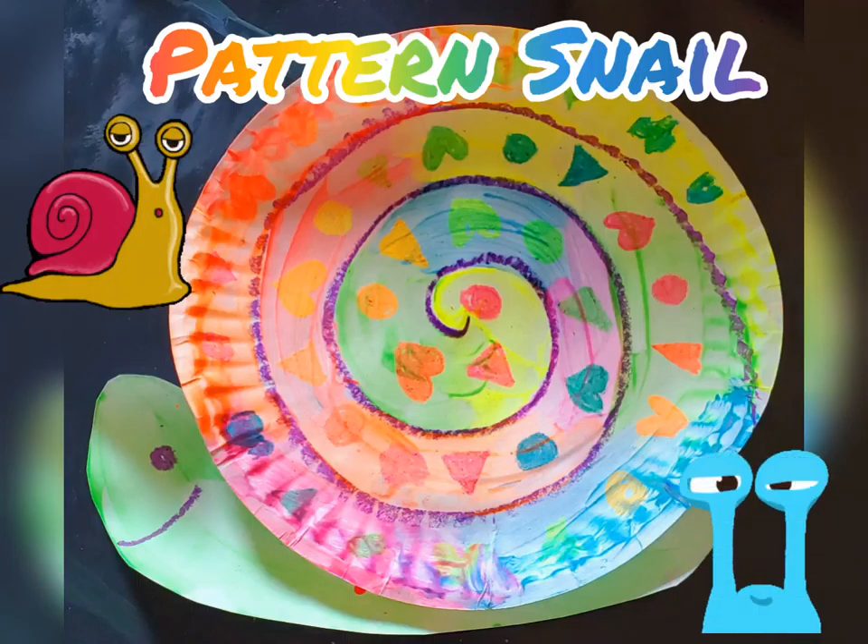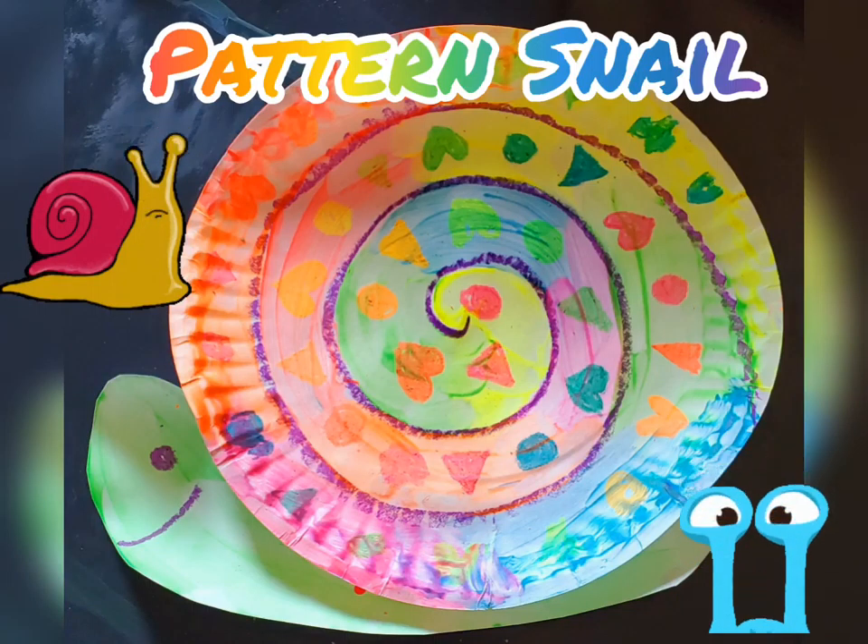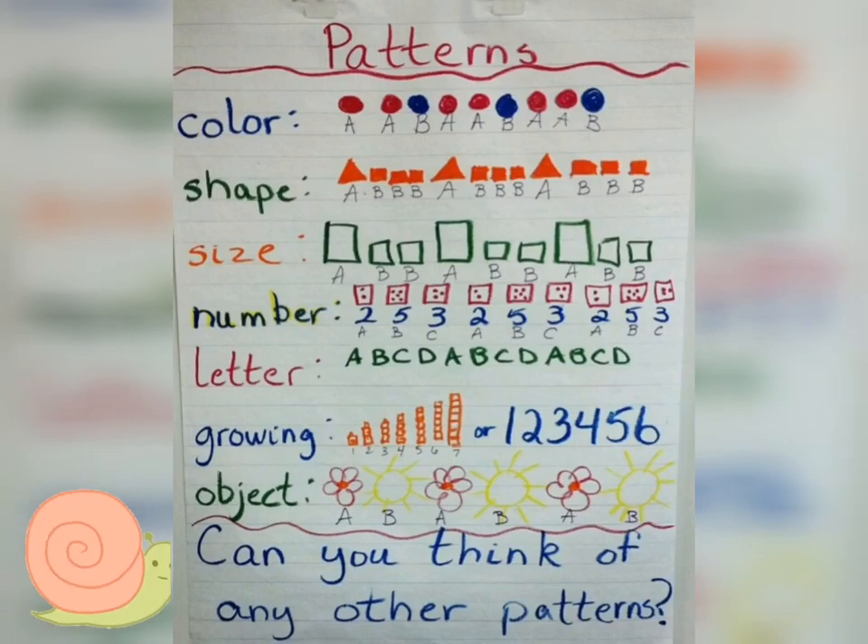Welcome art friends. This week we're going to be making pattern snails. To make our snail we are going to be learning a little bit about patterns.